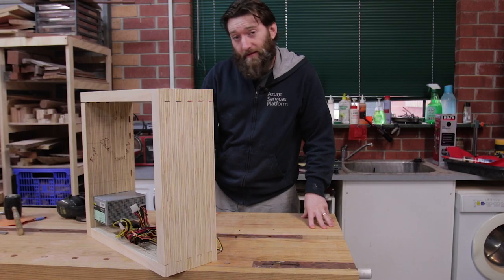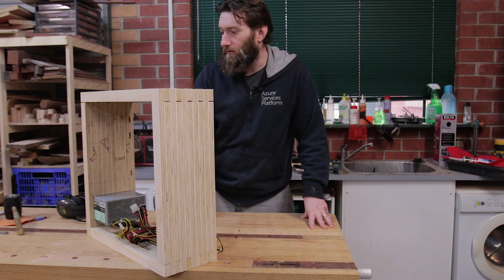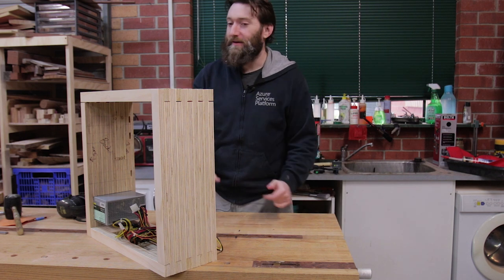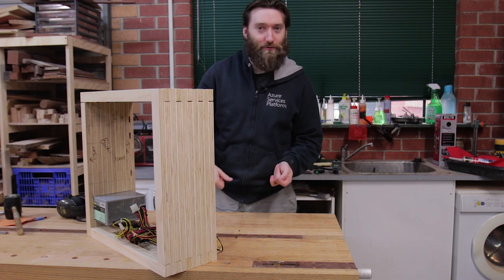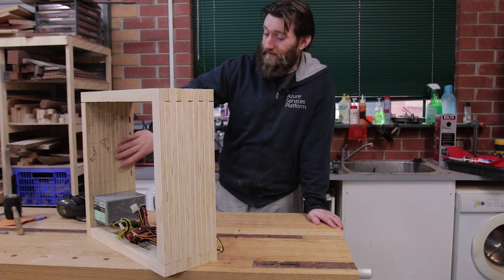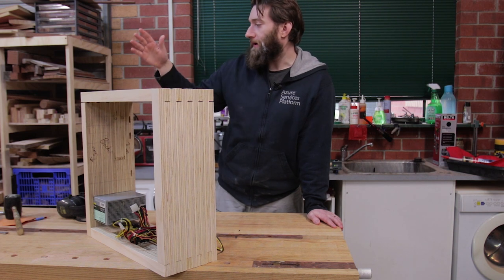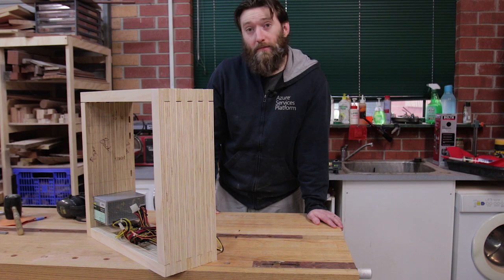So I think for this episode we're going to leave it here. We've got the power supply mounted and slots for two case fans on the top and on the bottom. This is what it looks like with a very loose dry fit — these gaps would close up with clamping pressure and glue. In the next episode we're going to put some supports in for the motherboard, cut out the panel for the IO tray, drill a hole for the power button, glue it all up, cut out the acrylic panels and make it look all nice and pretty. Thanks for watching.